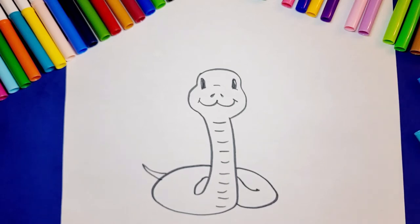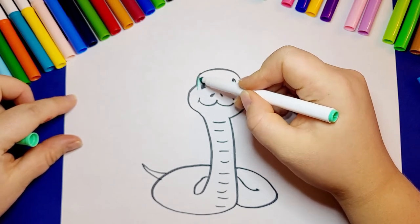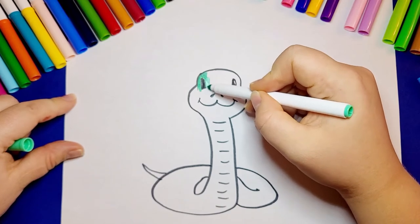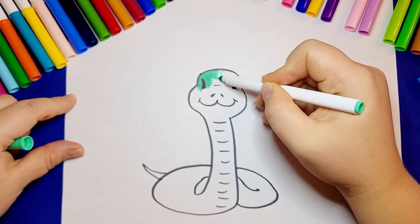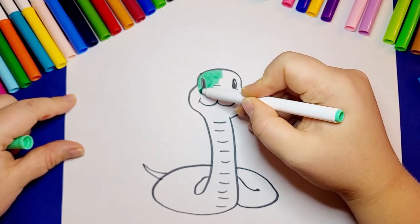Snakes can travel really fast, but the black mamba is the fastest — it can travel up to 12 miles per hour. Did you know the longest snake is over 6 meters long? It's called a python. It's a huge and chunky snake.